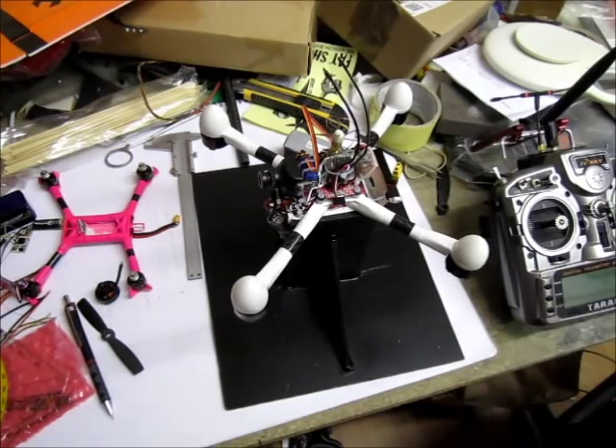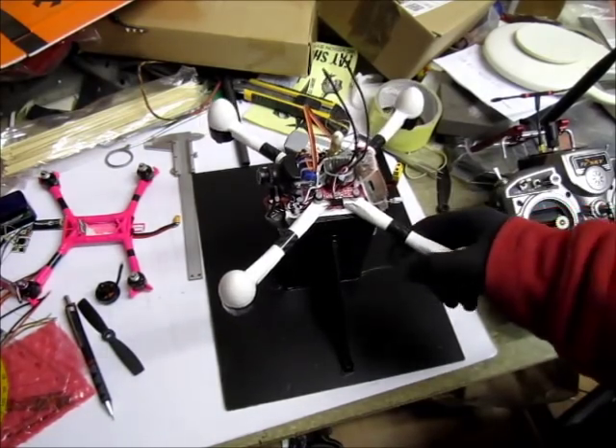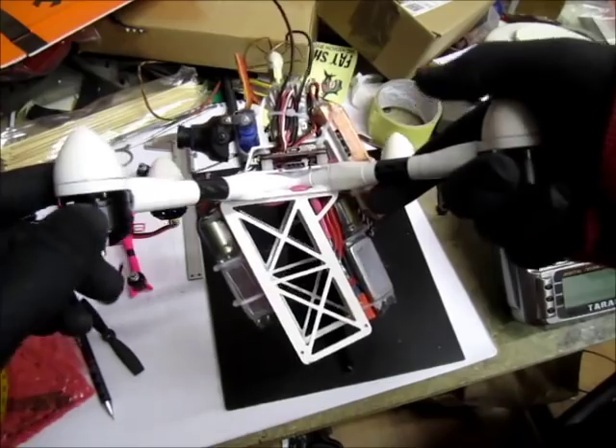Ahoy my fellow FPV'ers! Something big is coming, or should I say fast — that is if I didn't screw up somewhere.